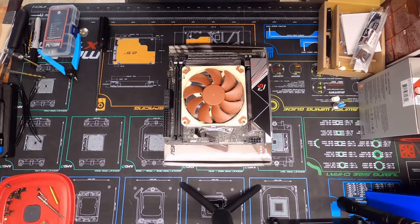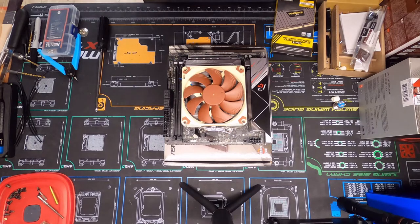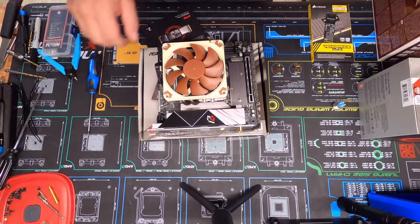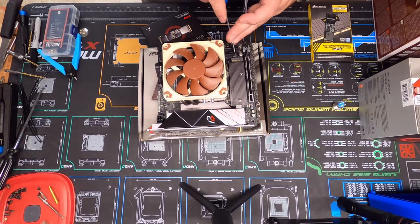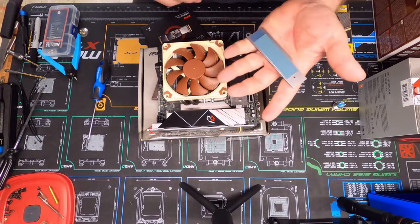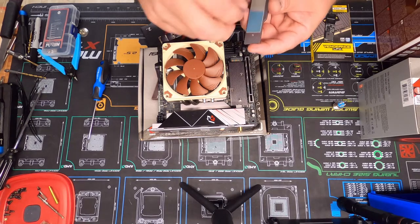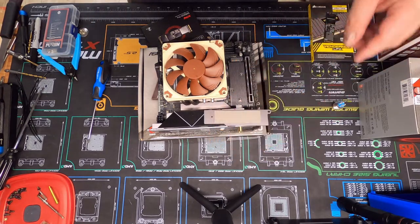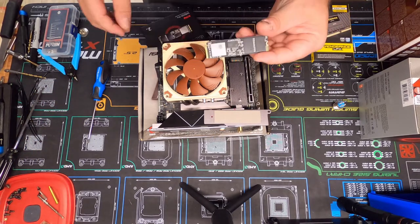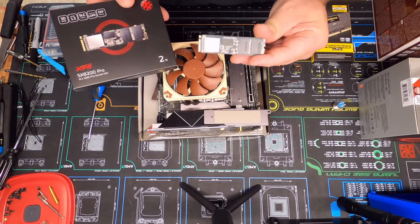Our next thing is going to be our hard drive. I'll get that opened up and be right back. Alright guys, this right here is our slot for our M.2 drive. This is the plate — we got a little thermal pad up here to go on the hard drive, the SSD M.2 drive. This is an ADATA SX8200 Pro, two terabyte.